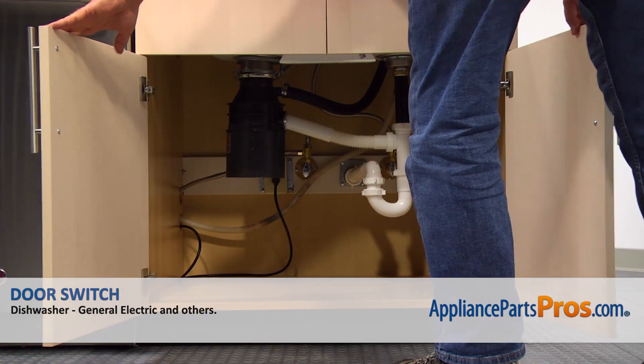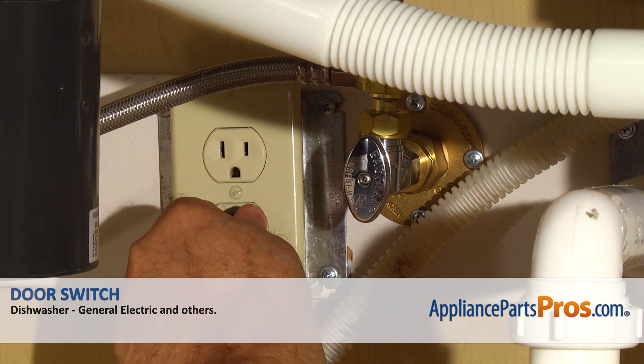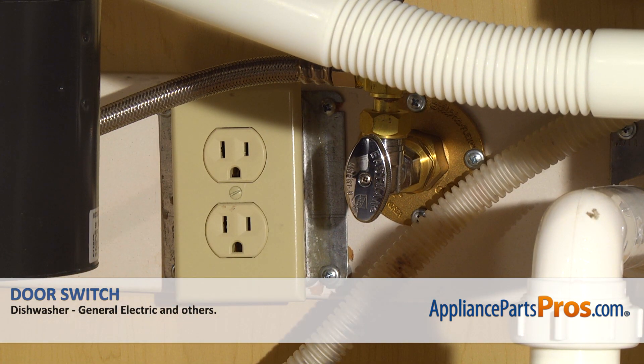Remember, anytime you work on your appliance, make sure it's unplugged or the circuit breakers are off so there's no chance of electrocution.